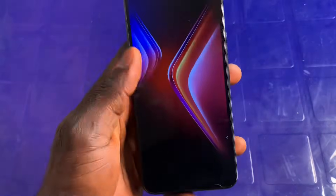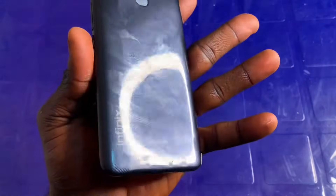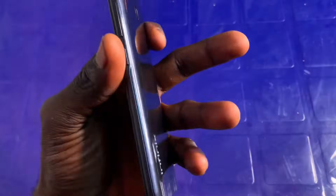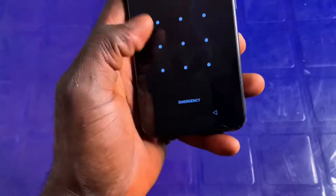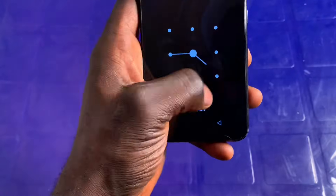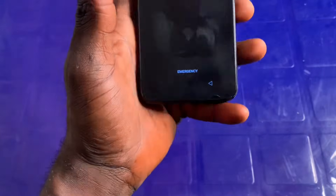Hello guys, this is Lucky and I welcome you back again to this tutorial section. In today's video I want to show you how you can unlock the forgotten pattern of your smartphone. Here I'm using a Infinix Hot 10i to demonstrate this process. As you can see, if I try to enter the pattern it's saying wrong pattern. So just stay tuned to the end of this video to learn how to unlock the forgotten pattern.